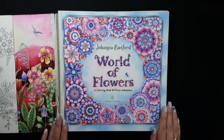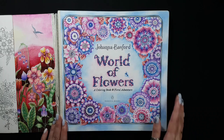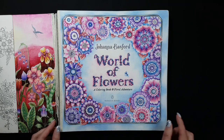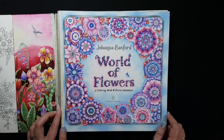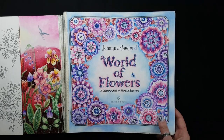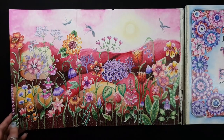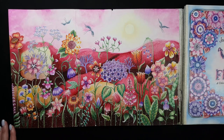This is one of my latest works. The whole book I colored with Prismacolor pencils, except only one page that I colored with Faber-Castell Polychromos pencils. Recently I also started to use paints, soft pastel, and other media. For example, this cover I used acrylic paints to color the background.